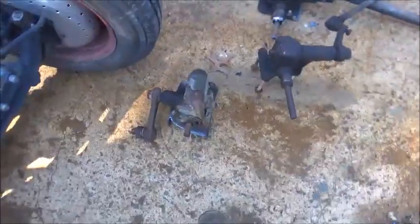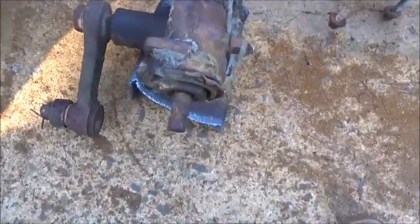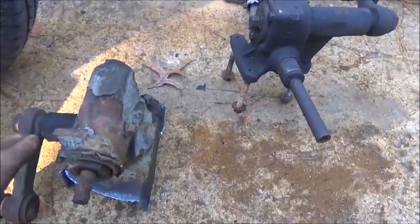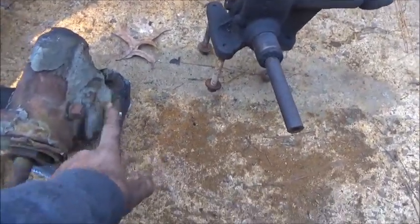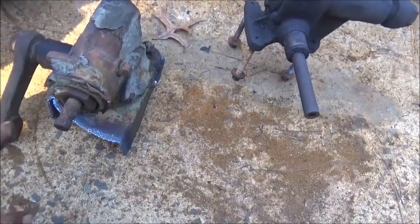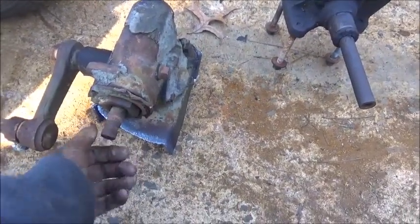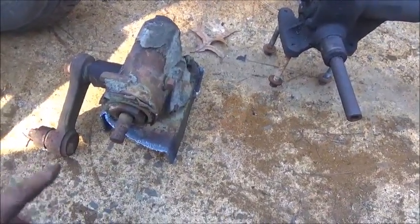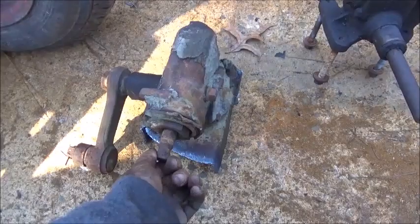We got the '64 Chevrolet box off — you don't have to have a torch to take one of these boxes off, but it helped. The biggest difference is this box mounted on the outside of the frame while the other mounted on the inside, so it puts your plate and mount on the opposite side. Using this box, it would actually be mounted with it on the bottom instead of the plate over the top, so we make a plate, bolt it on, and if anyone ever has to change it they can take it back off easy.